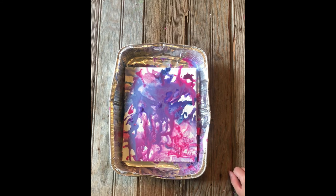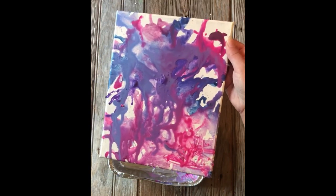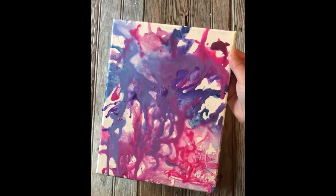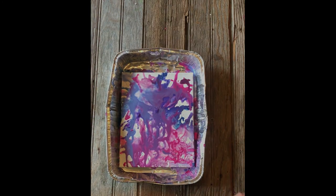Just kind of mess around with it — that is melted crayon art! I hope you have so much fun, and remember: be careful, be safe, and make sure you have a parent or guardian to help you because it's going to be hot to the touch. We don't want you to burn yourself. Make sure to come into the library — we have lots more kits coming up, and send us a picture of what you make. We'd love to see what you're creating with the kits we send out. Alright everyone, have a good day!